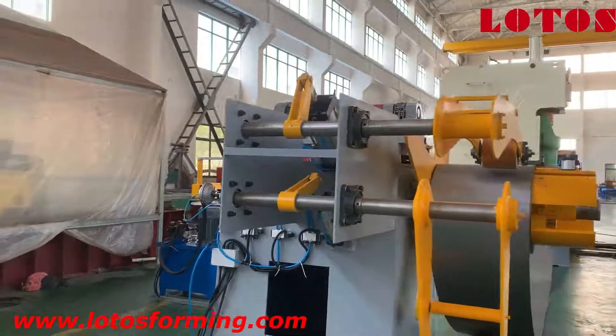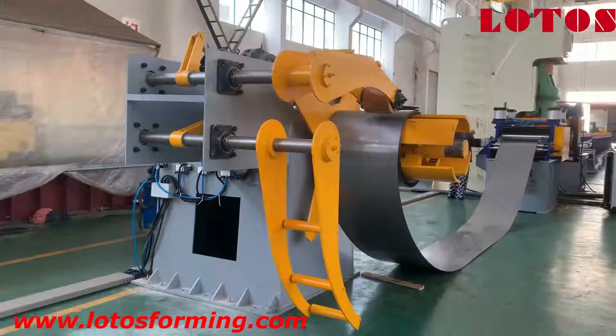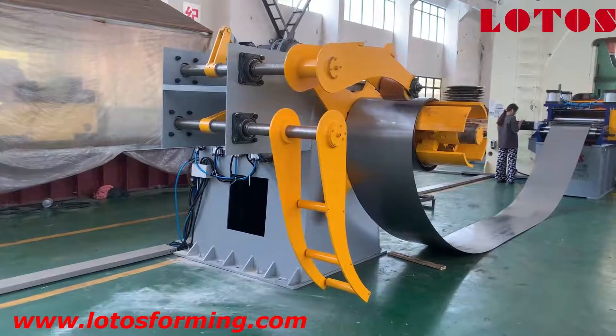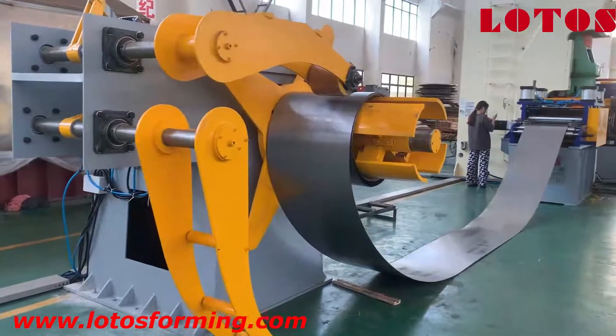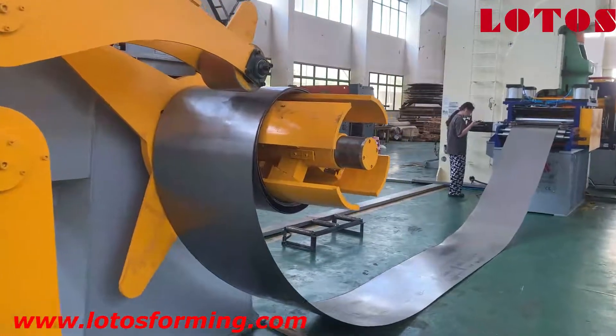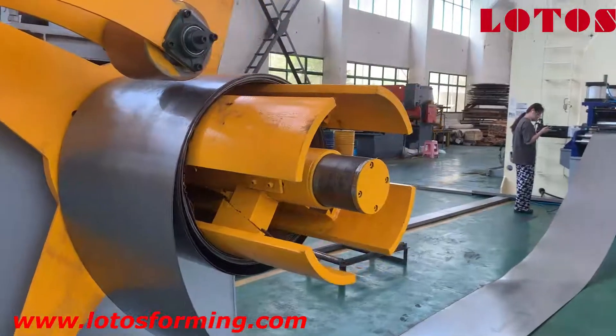Here we also added a pneumatic pump. And on the top of the decoiler is our motor. The load capacity of this hydraulic decoiler is 5 tons. We added the press arm and the training arm to bear the weight of the coil, since the coil weight is 5 tons and the material is galvanized sheet. The thickness is up to 1.8mm, so it's hard and heavy.